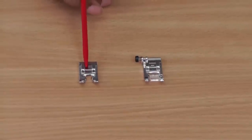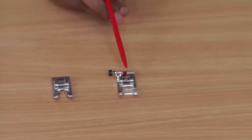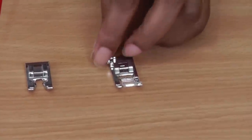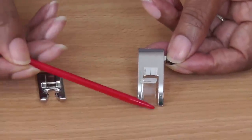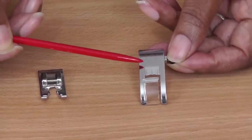Here we have the candle wicking foot and here we have my regular foot — yours should look something similar. The reason why we don't use a regular foot when doing decorative stitching is because it is flat on the underneath, and you just come into a lot of problems.